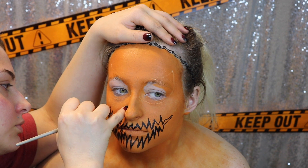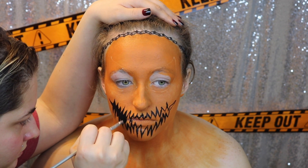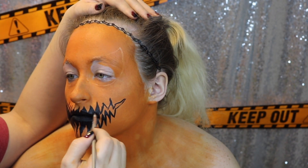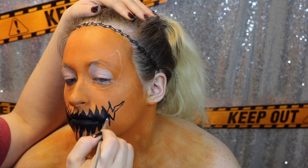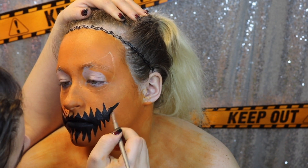Once we are done mapping everything out in black, we are just going to fill it in, making sure you stay in the design on the mouth and try to make it as black as you can. You can go over it again once the first layer is dry.